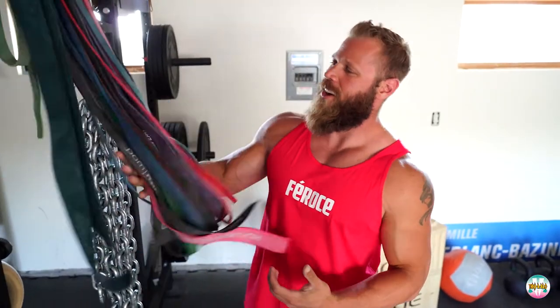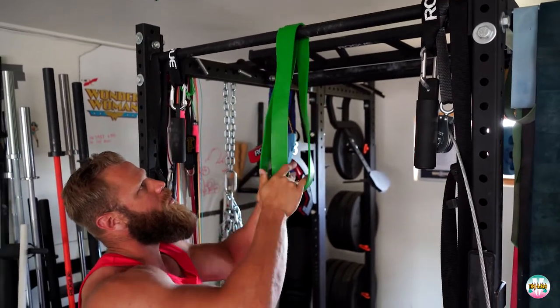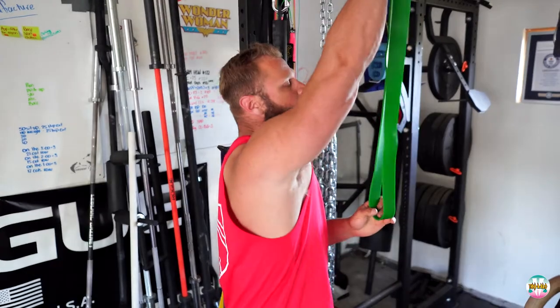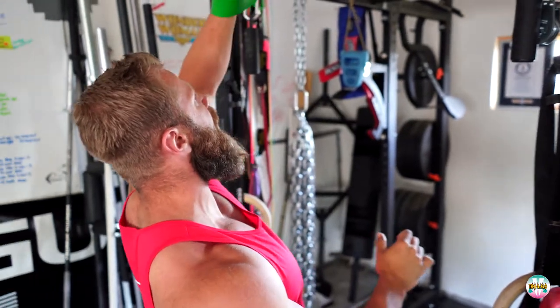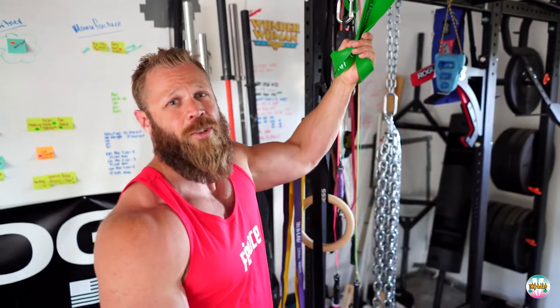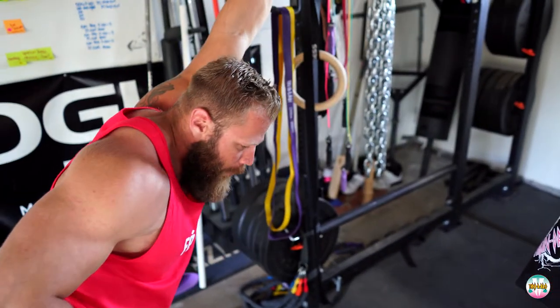I've got lots of different types of bands at my gym — thick ones, small ones, even chains for dynamic resistance. I'm going to show you exactly how I use my bands in the gym and when traveling. For warm-up, I'll take a thick band for mobility. One of my favorites for cranky shoulders is banded shoulder distractions — I loop the band through a pull-up bar, stick my hand through the loop, double it up for extra tension, lean back, and let the shoulder open up.